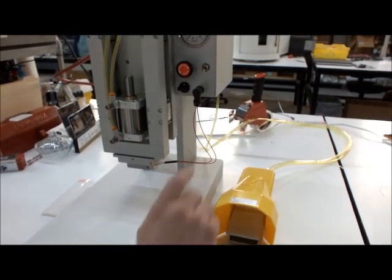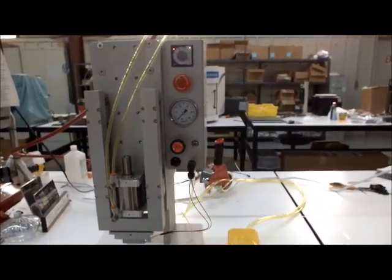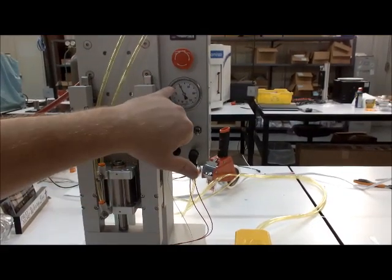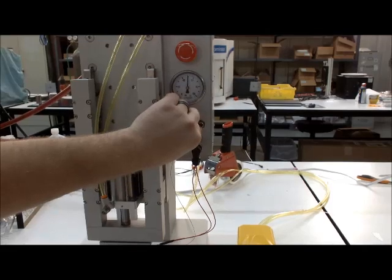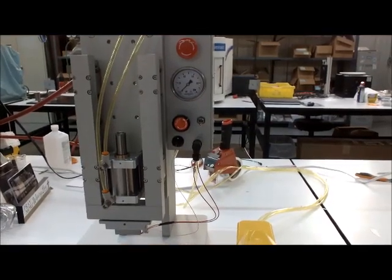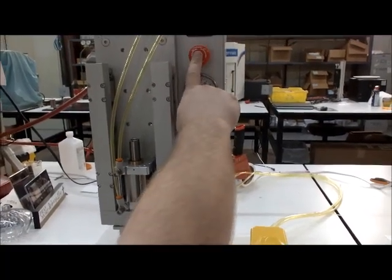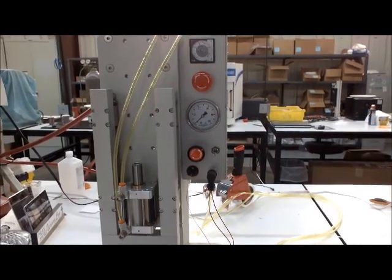There's a pressure setting right here — this is the gauge and this is how you set it. It's only active on the downstroke. On the downstroke, you can see it'll read the pressure and you can set it to whatever PSI you need, which translates into the force you're getting through the cylinder. The e-stop stops everything and also kills the power — that's your way to turn it off.